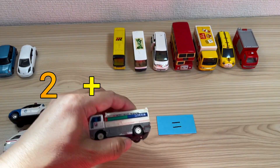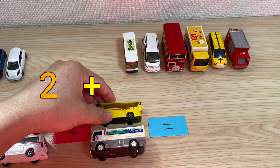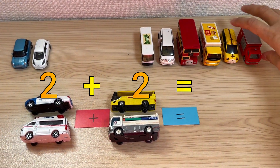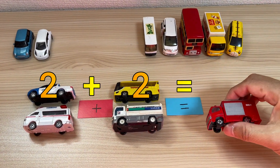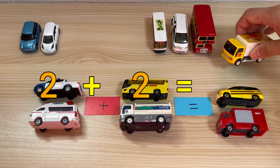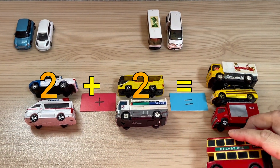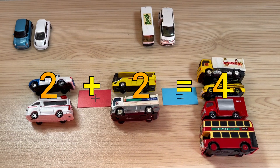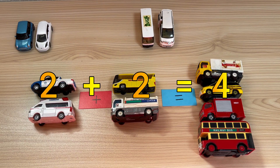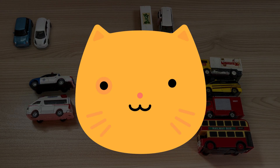2, 2. 2 plus 2 equals... 2. 2 plus 2 equals 4. 2 plus 2 equals 4. 5. 3 plus 2 equals... 6. 4 plus 2 equals 6.